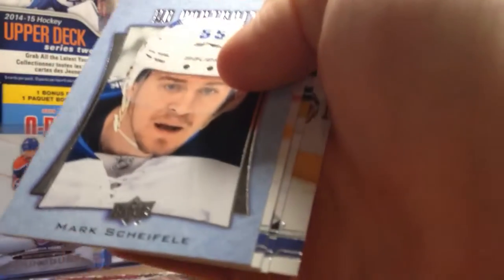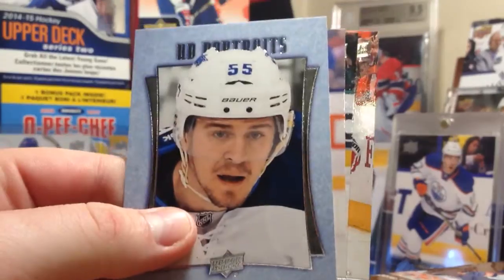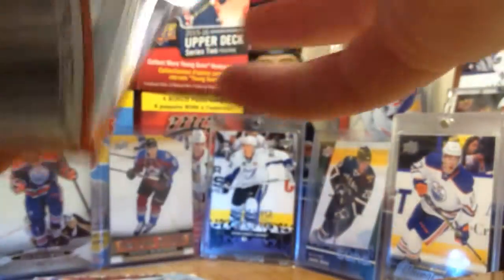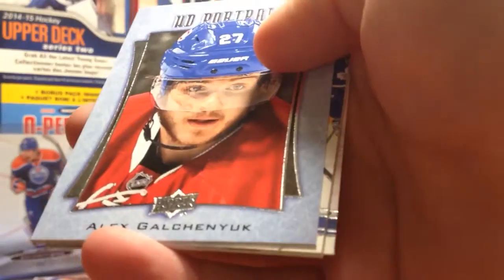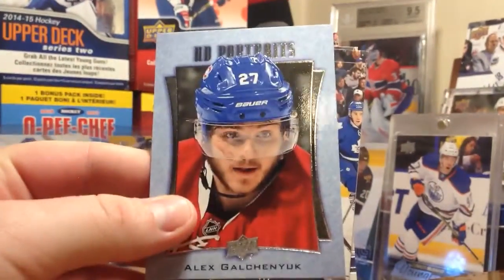We have an Upper Deck Portrait of Mark Scheifele. Dog, please do not knock over my light - I'll be upset. Next pack.